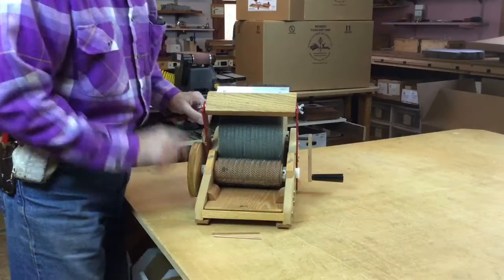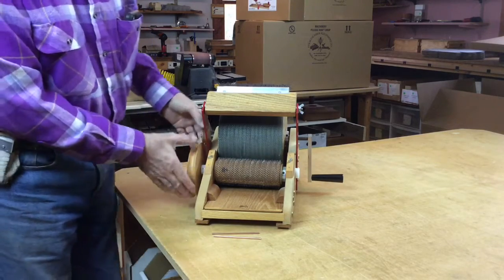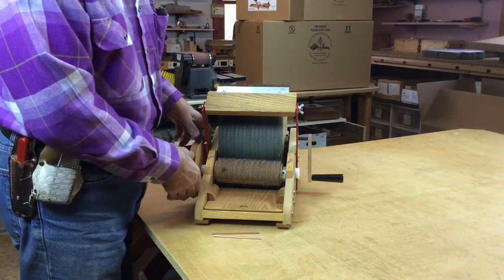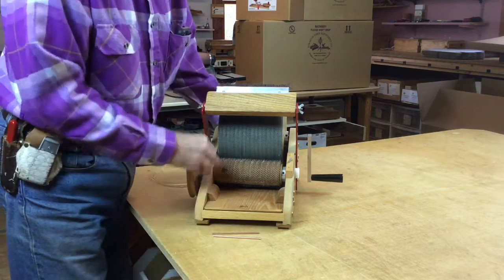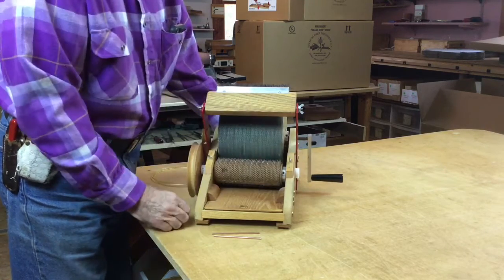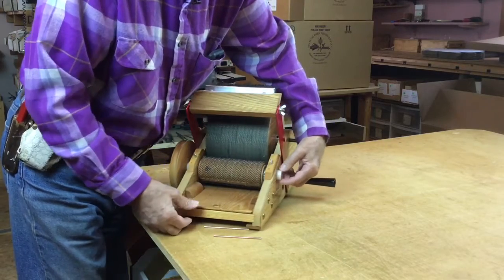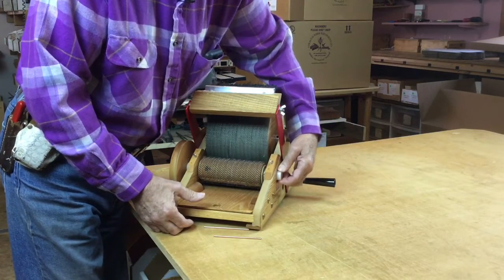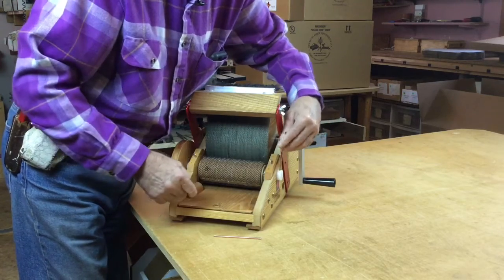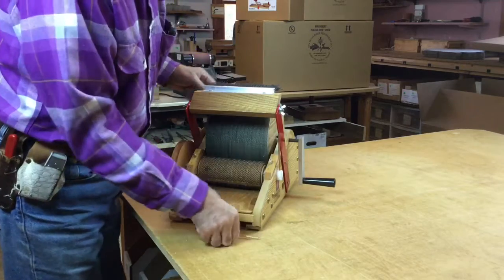What you need to do first is remove the belt. If you leave the belt on, it tends to pull on the drum, and adjustment just becomes more difficult. Loosen up your thumb screws a little bit. The bearing block on this side you can move by hand. If you can't, because it's a little tight in the frame, use your rods.